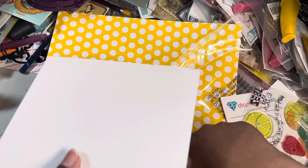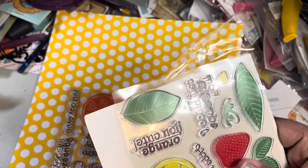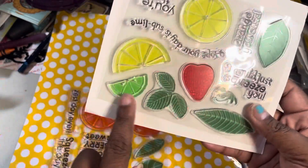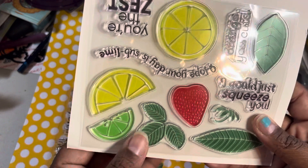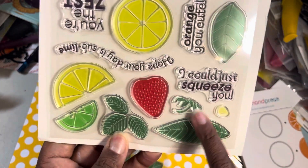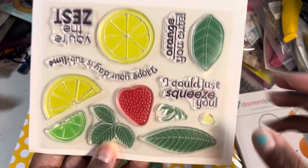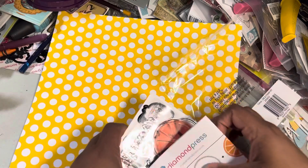And of course, because of the way they're stamped, you can use your colored inks instead of having a two-color stamp. So you've got your different size lemons and strawberries. That was so cute — had to have that.